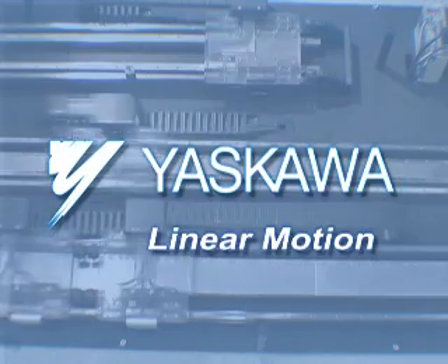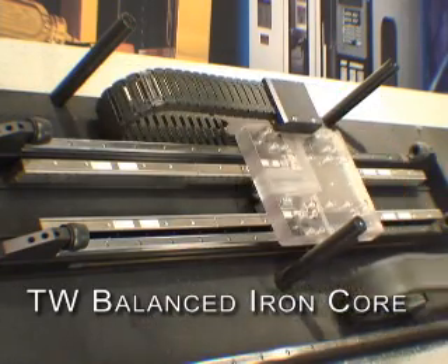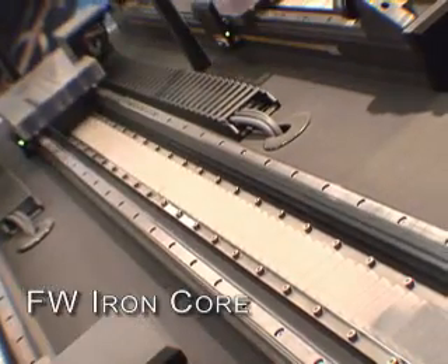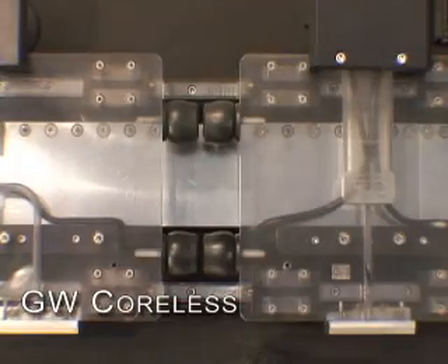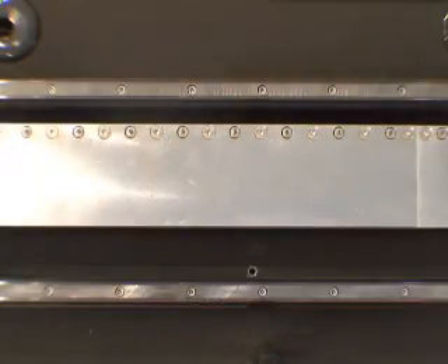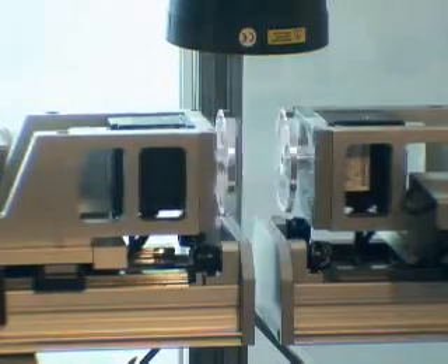Yaskawa Linear Motion: TW Balanced Iron Core, FW Iron Core, and GW Coreless. When machine throughput matters, Yaskawa Linear Motors deliver.